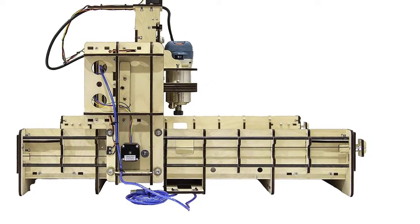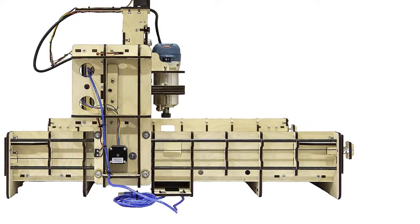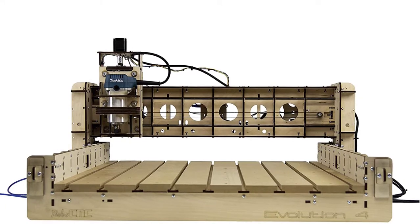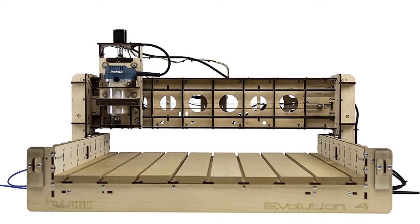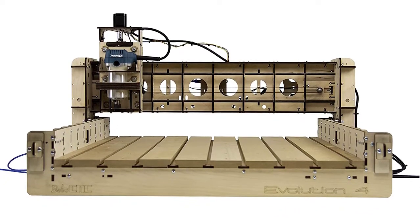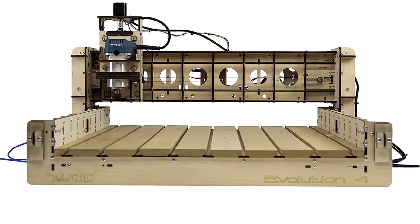Moreover, this CNC router is compatible with a wide range of operating systems, including Windows, Linux, Raspberry Pi, and OSX. As long as you are fully aware of what you're getting into, this is an exciting machine for people just starting out. Plus, the company reportedly has excellent customer support, which should give you some peace of mind.